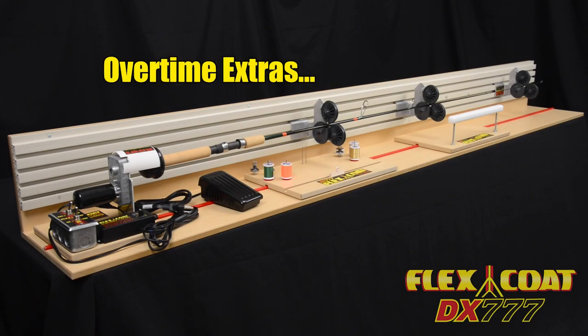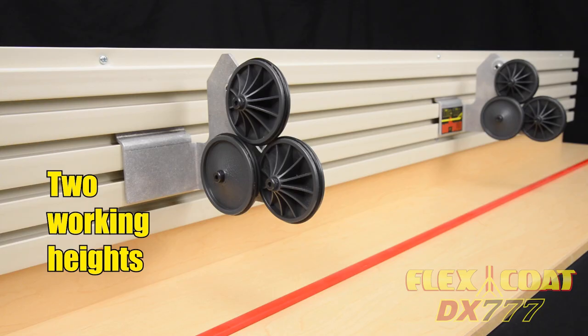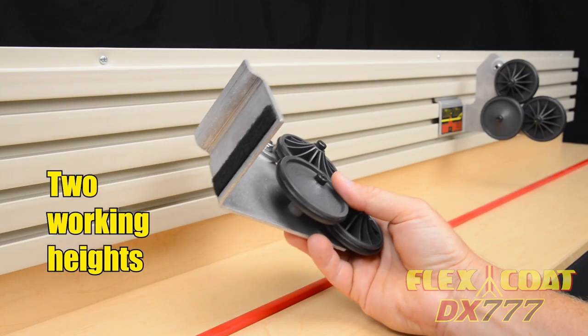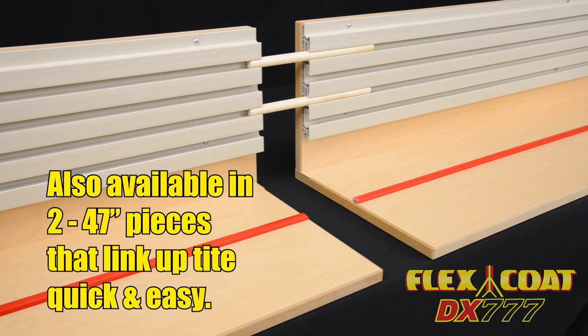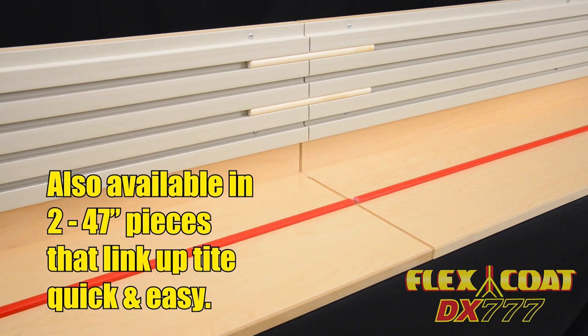While all these improvements, modifications, and upgrades are great, they couldn't all fit in one piece of music, so here's a few more. We raised the slot board to let you choose your working height. The boards are now available in standard 93½ inches or two 47 inch pieces that link up tight, quick, and easy.